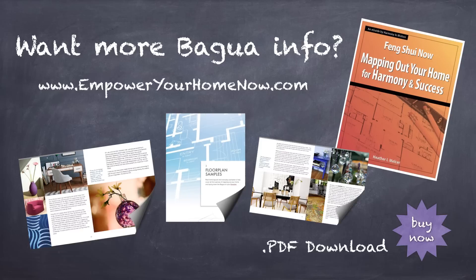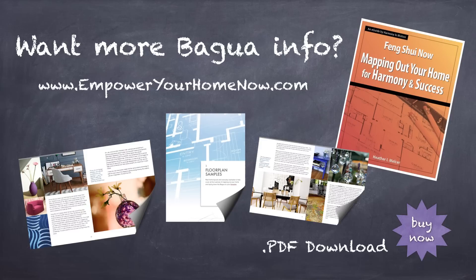If you would like more information about the Bagua map — things like what goes where and why, along with more floor plan samples — check out my e-guide. Just click the buy now button below for more information, or go to empoweryourhomenow.com. If you have any other questions, please feel free to contact me at harmonyinmotion.com, or you can find me on Facebook or Twitter. Thank you for watching, and have a wonderful day!